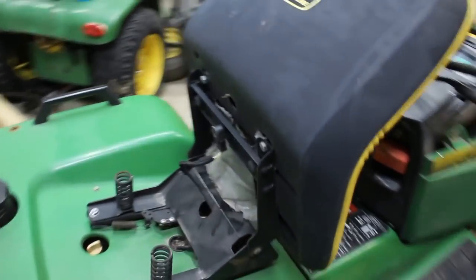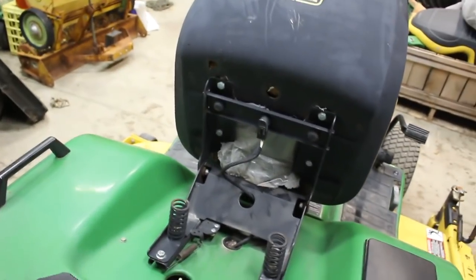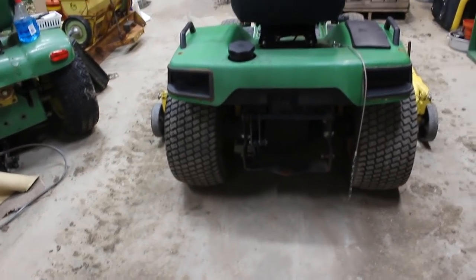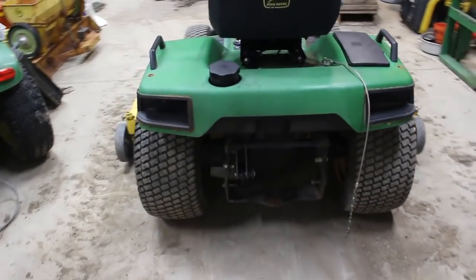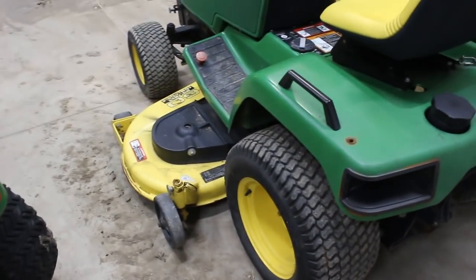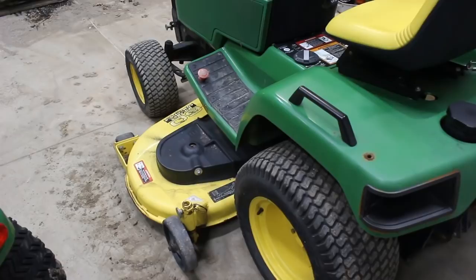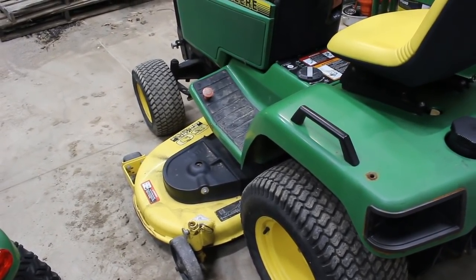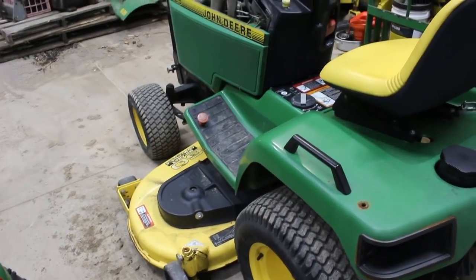It's still got the plastic on the bottom and everything — that seat is mint. No special hardware on the back. It used to have a bagger on it, not there anymore, no taillights or anything like that. The deck doesn't lift all the way up. I'm guessing the rock shaft underneath is broken — it doesn't sit level, probably from having that power flow on it.